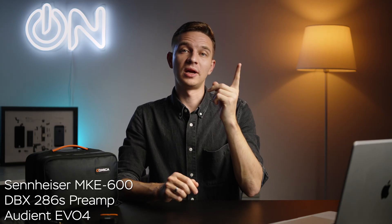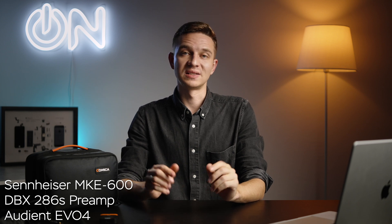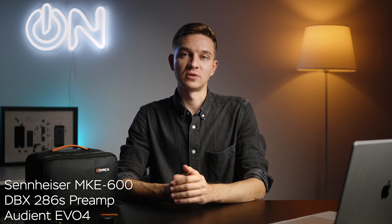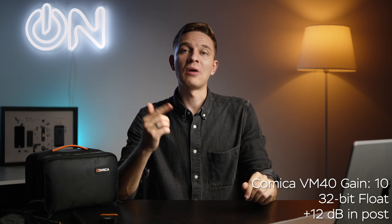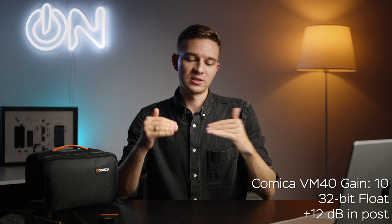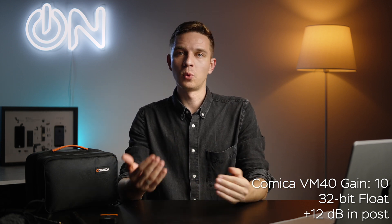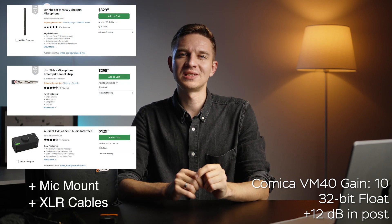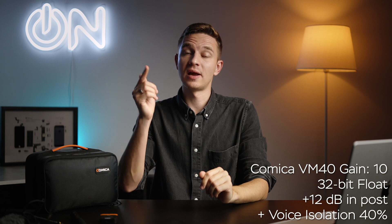Now you're hearing my Sennheiser MKE 600 plus the DBX 286s preamp plus the Evo 4 audio interface without any voice isolation features in my echoey studio. And now you're hearing the Comica VM40 32-bit float recording — no corrections, just a slight gain adjustment since 32-bit float files are a bit quiet. The limiter doesn't really affect audio quality. How do you like the audio considering this combo is maybe four times more expensive than this microphone?